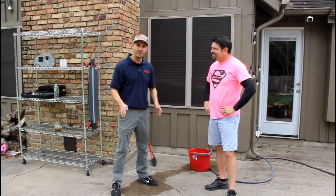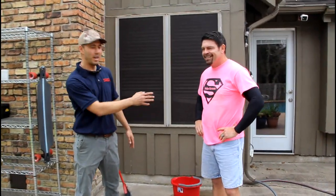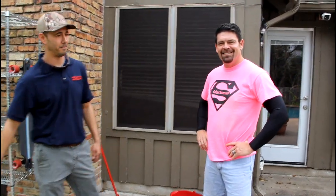I'm here to introduce one of the most recognizable screen companies in Texas — Randy with King of Solar Screen. And we're here to talk about cleaning your screens.